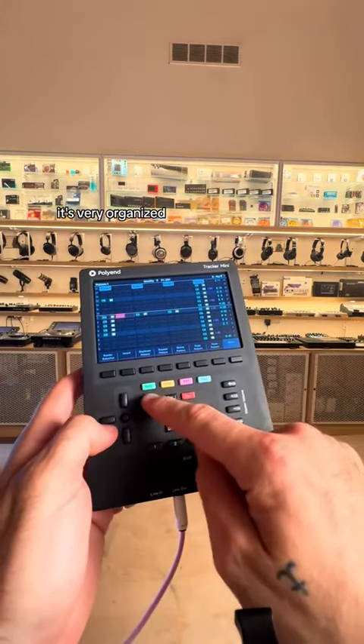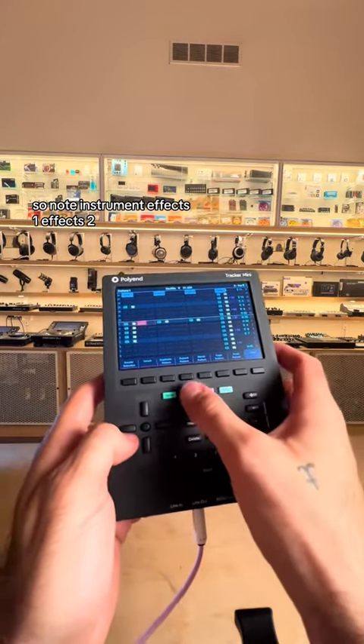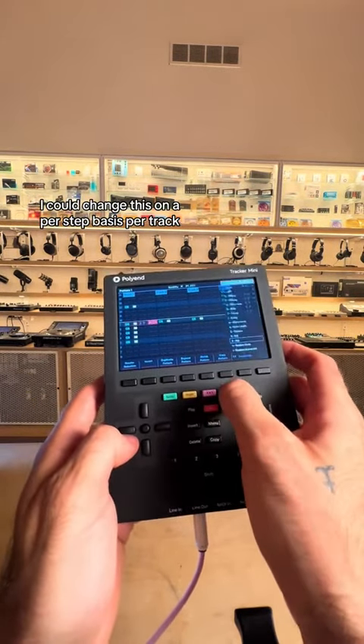On top of that, it's very organized. You have these color-coordinated parameters per step — note, instrument, effects one, effects two. I could change this on a per-step basis per track.